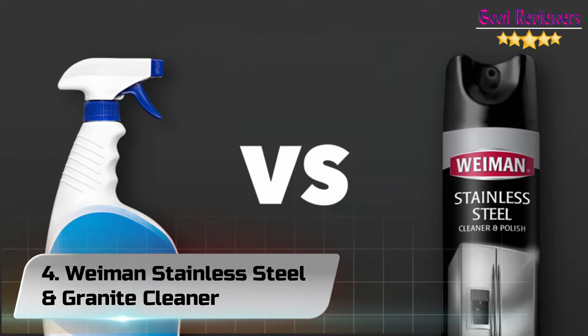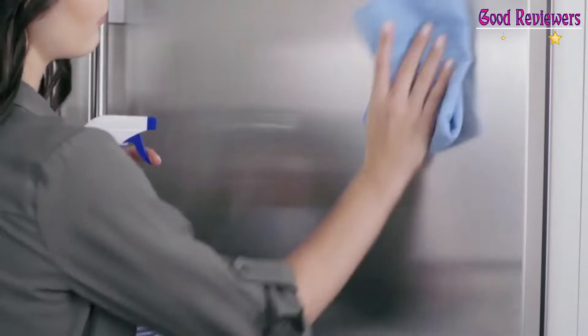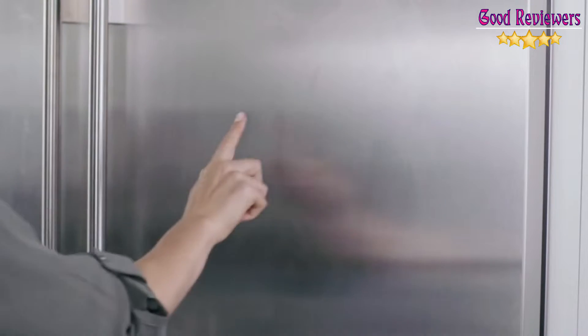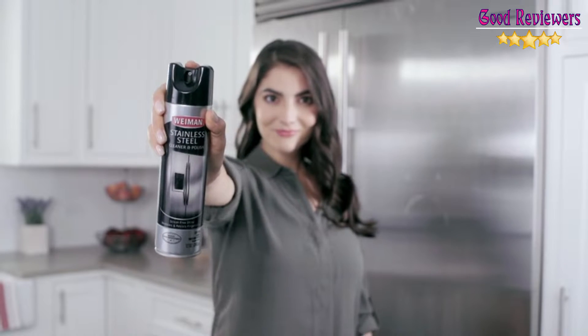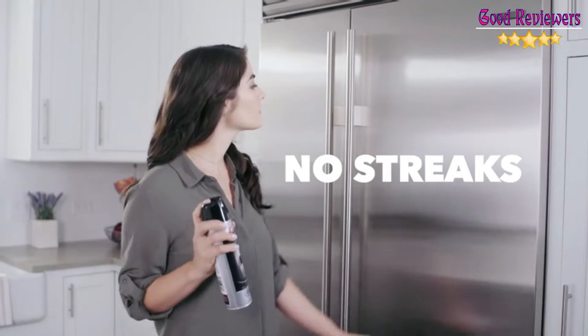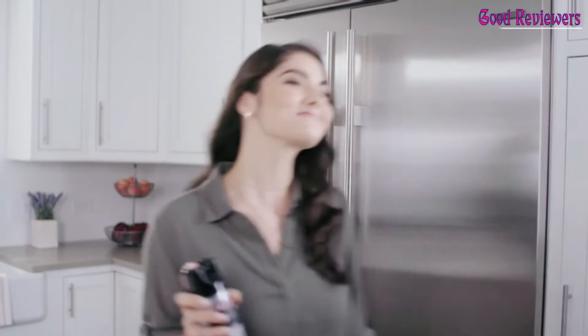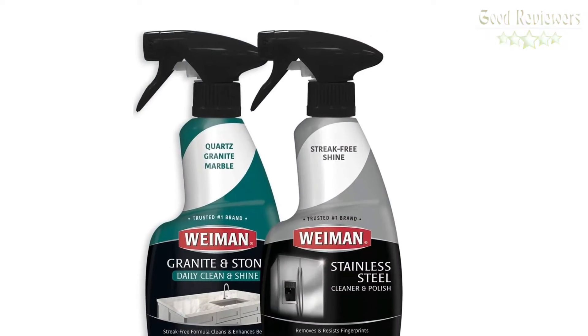Number 4: Weiman Stainless Steel and Granite Cleaner. The best-selling and most trusted stainless steel cleaning product. A pH-neutral formula that quickly cleans, shines, and protects any stainless steel surface. Using Weiman Specialty Granite Cleaners and Sealers, you will keep your stone surface looking brand new. Using the Weiman Cleaner and Polisher can polish without leaving any streaks.